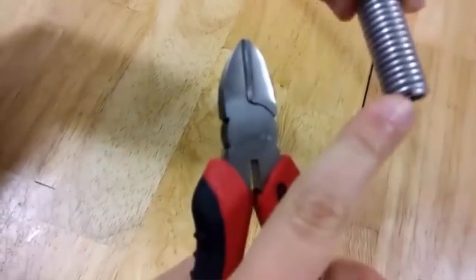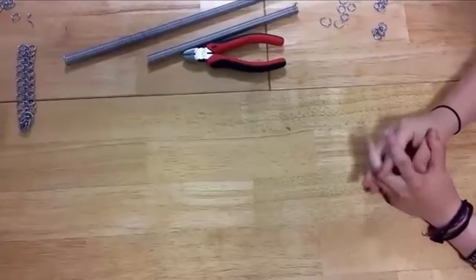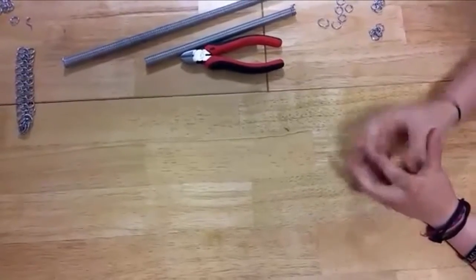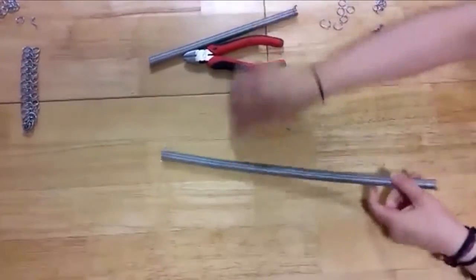Depending on how long the spring is, how strong your grip is, and how powerful your bolt cutters are, it'll take you around an hour to cut all the rings from a spring. For me, it takes around an hour to an hour and a half depending on how focused I am and how fast I'm working.